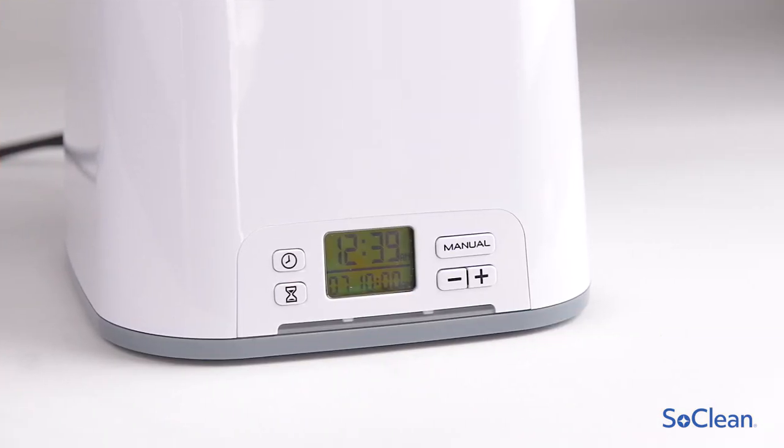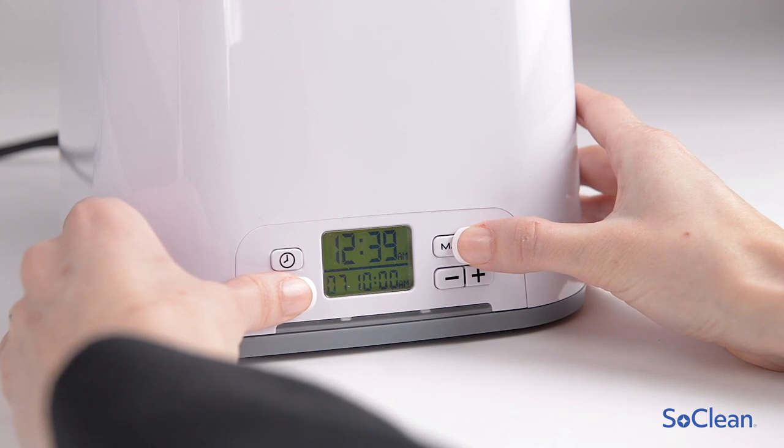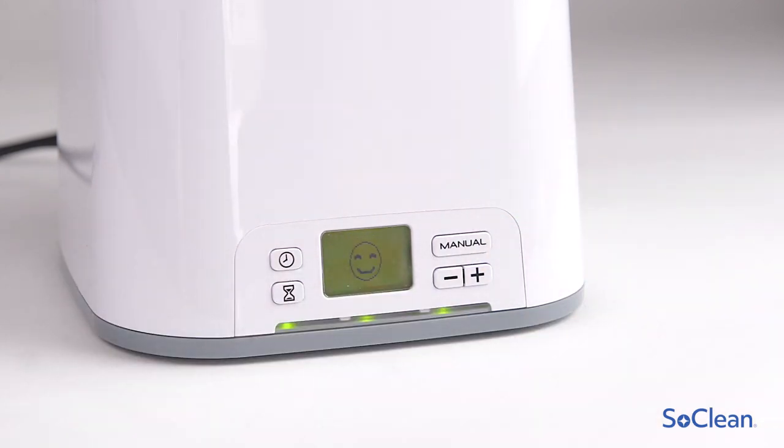Resetting the SoClean should only be done after replacing the cartridge filter and check valve. Press and hold the manual and hourglass buttons simultaneously until you see a smiley face on the display. This means the reset is successful and your SoClean is now ready to use.